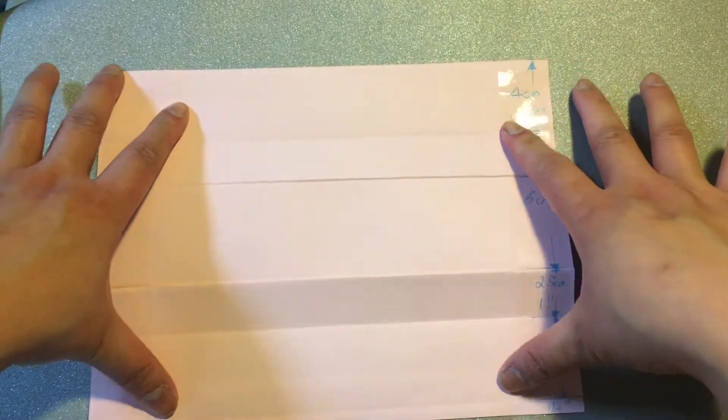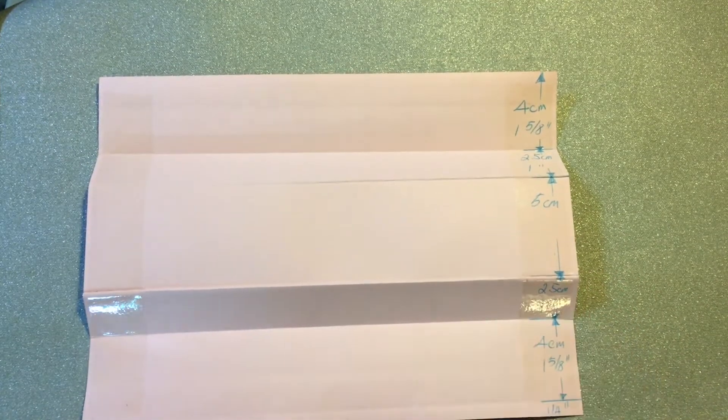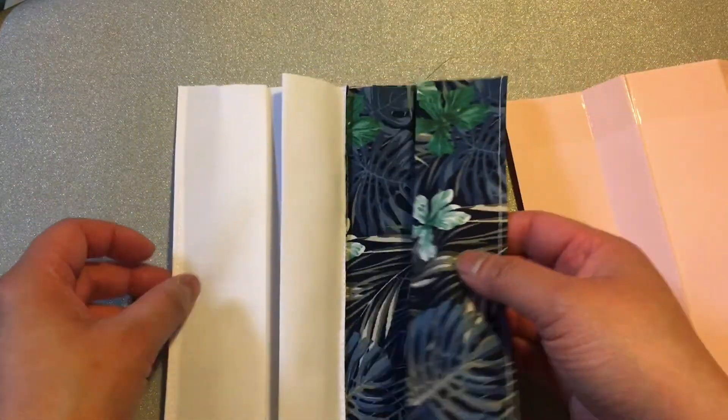The new improved way to do the folding, which will allow you to get the fold equally to form your mask, is this plate.